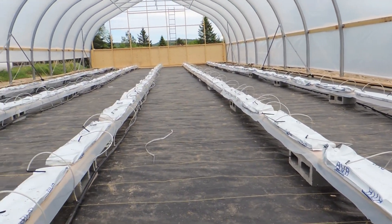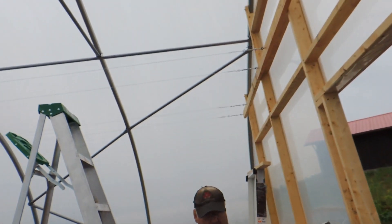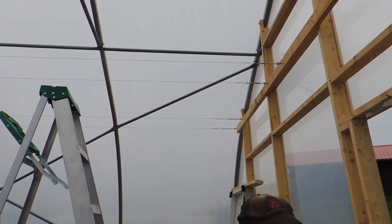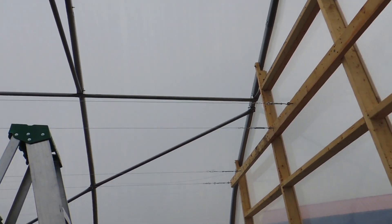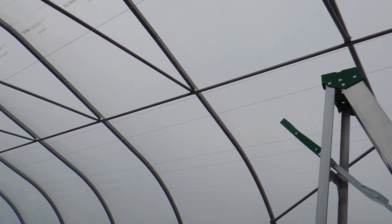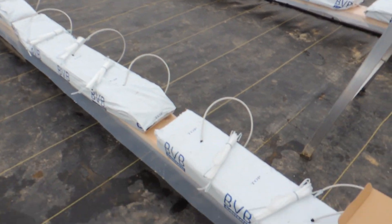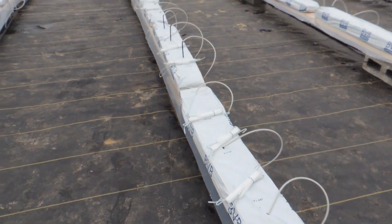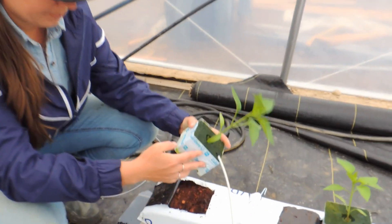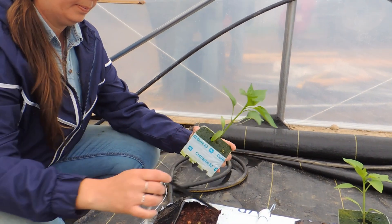We are on the next day and they have got the wires up above with the turnbuckles to suspend our plants. Ethan is just laying out the tomahooks to be strung up. The bags are completely full of water now.